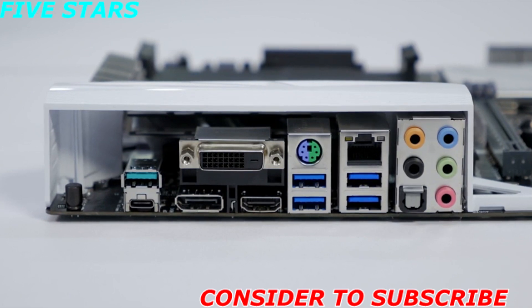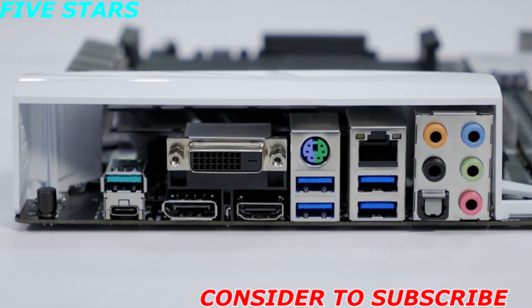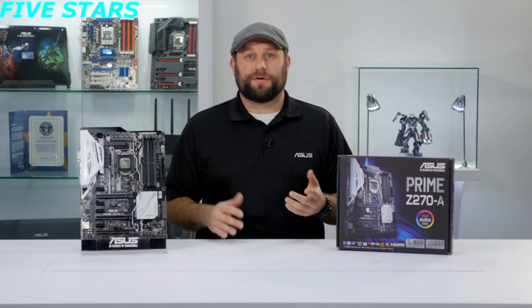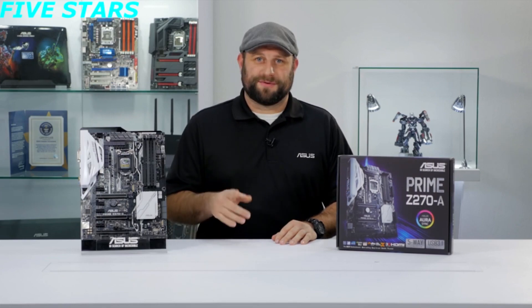On the rear I/O, there are two USB 3.1 ports — one Type-A and one Type-C connector — four USB 3.0 slots, and even a PS/2 connector if you're looking for the lowest input lag possible. Whether this is your first build or your 50th, the Prime Z270-A will be a great starting point for any type of system. Thanks for watching, and we'll see you next time.